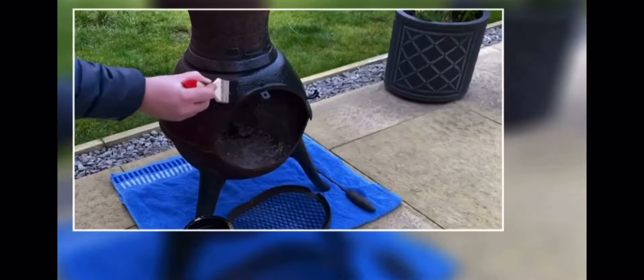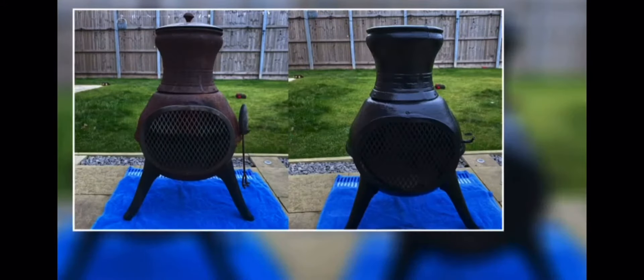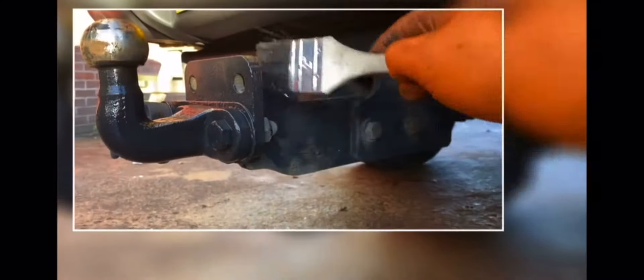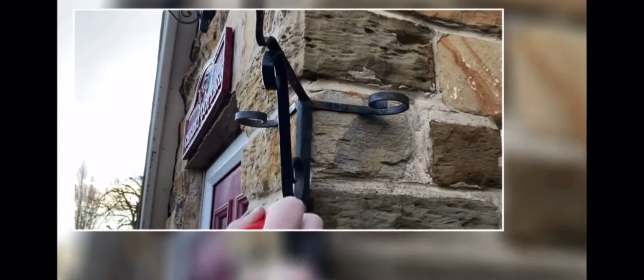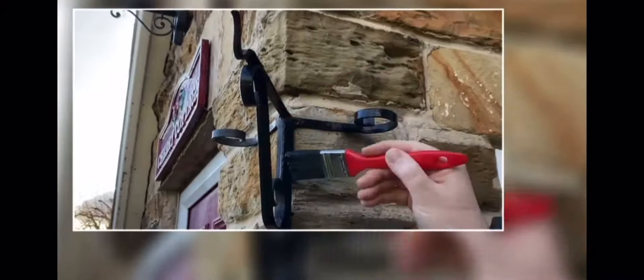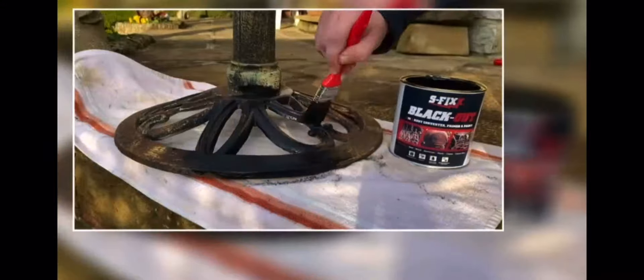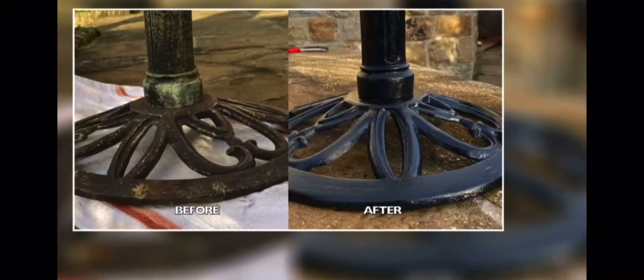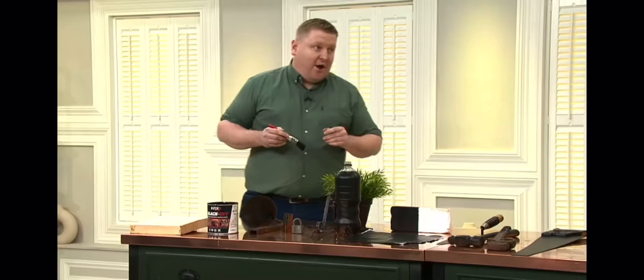We've got another great one — Blackout, one litre rust converter paint for £25. This is a massive understatement to call it just a paint, because it's far more than that. This is a paint, a primer, and a rust converter all in one — three in one. So if you're looking at hanging basket brackets that have started to rust through the winter, you can paint them with Blackout straight over the rust. It converts the rust to a polymer, primes it, and paints it all in one coat. Touch dry in just 30 minutes.